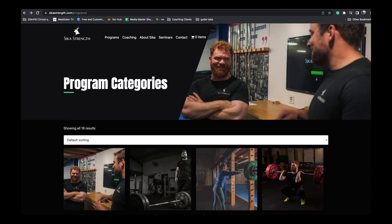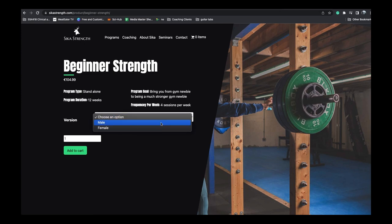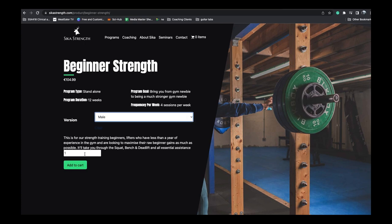Welcome back to Sikistan. Today's video is brought to you by our beginner strength program. This is the newest program on the Sika list, giving you 12 weeks of beginner strength training for people who are around a year into training or less.